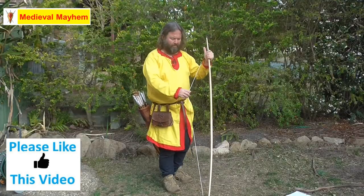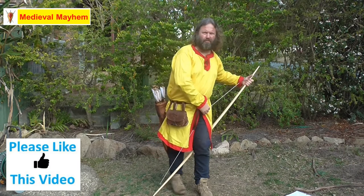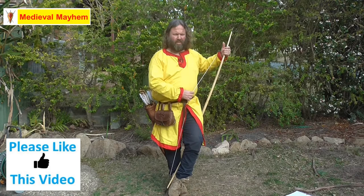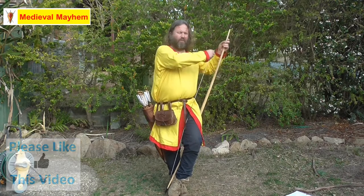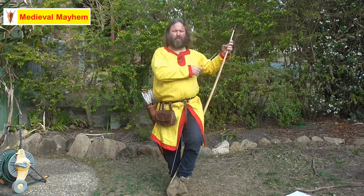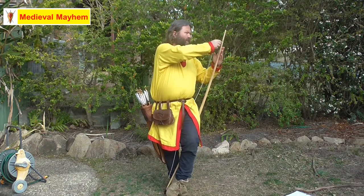I'm going to step through with my non-dominant foot. So I'm right-handed, I've placed my left foot — my non-dominant foot — through the bow, between the bow and the bowstring.